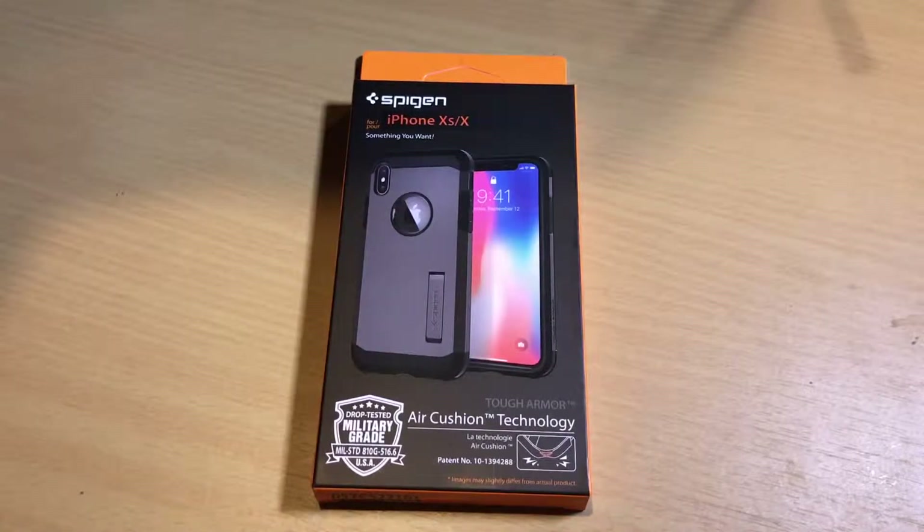What's up everyone? I'm back with a quick video for you guys and today I'm going to be taking a look at the Spigen Tough Armor case for the iPhone X and XS.